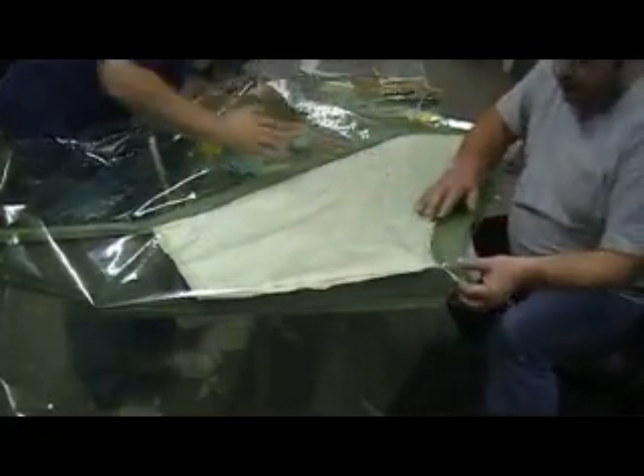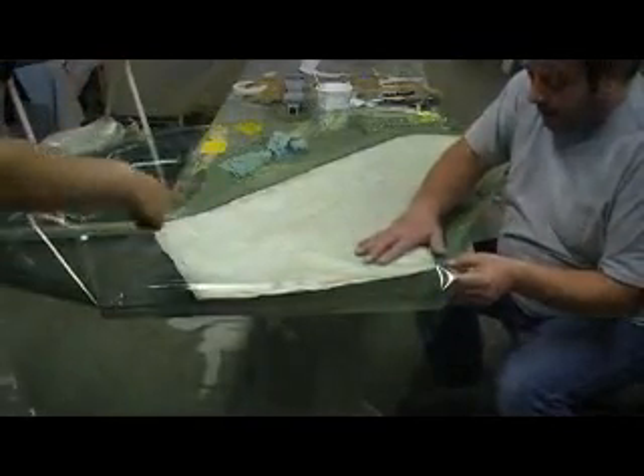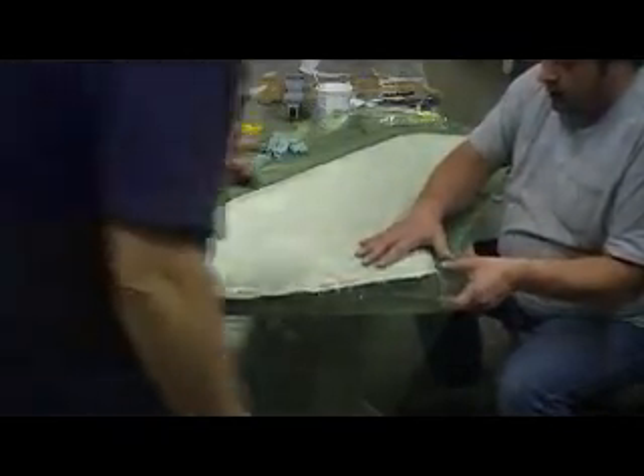This is all the glaze, all flat. And before we seal the front down, we're going to have to put our connection for our...